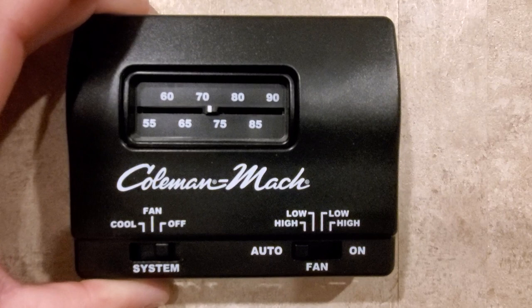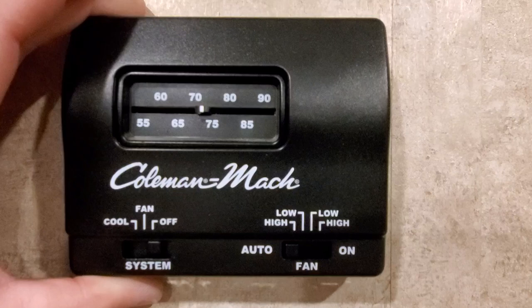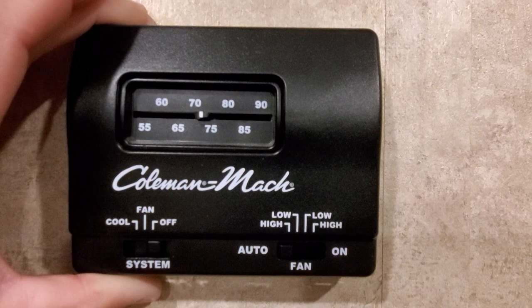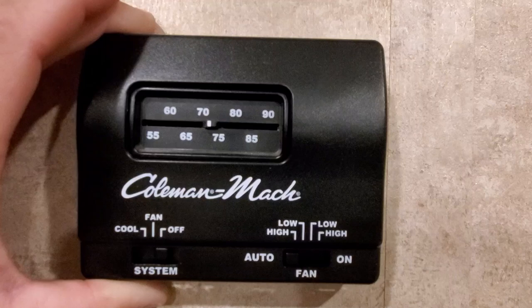Hi guys, here's an in-depth video about RV and residential air conditioning and heating, at least from my experience in my Jayco 355 MBQS that has two air conditioners and one furnace. It's all ducted. I want to explain what I did.